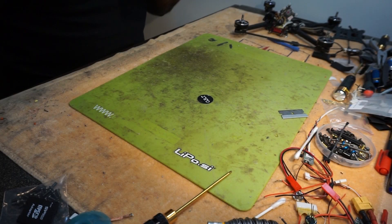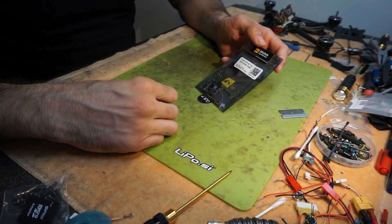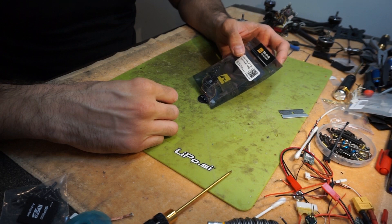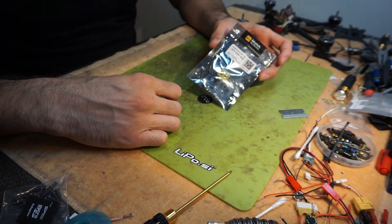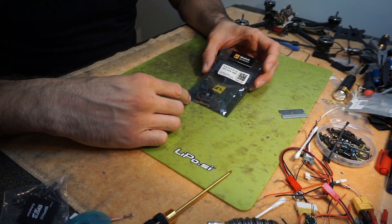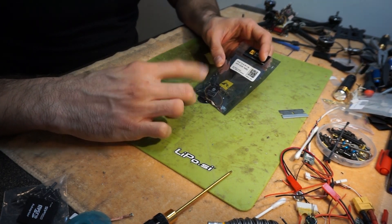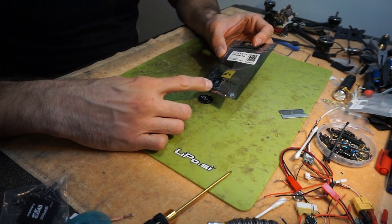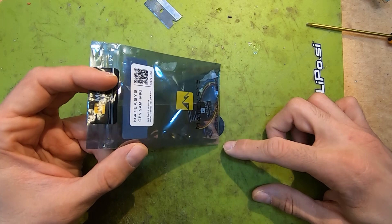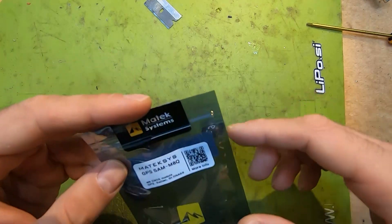Hi guys, I'm back with another one and in this one we are going to take a look at the Mateksys SAM M8Q GPS module. We are going to take a look at what's in the packaging and we are going to install it on my long range rig. And also we are going to talk about the general usage of a GPS module on your mini quad.